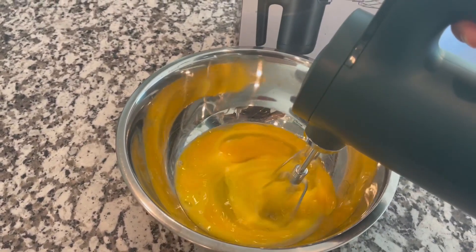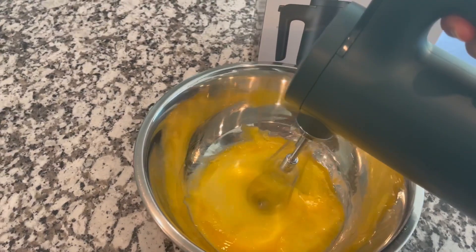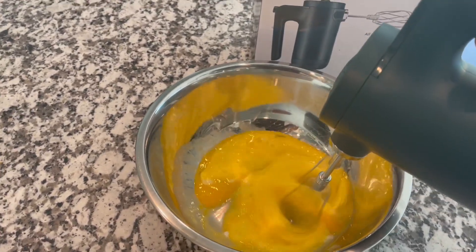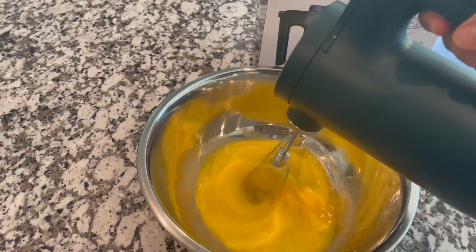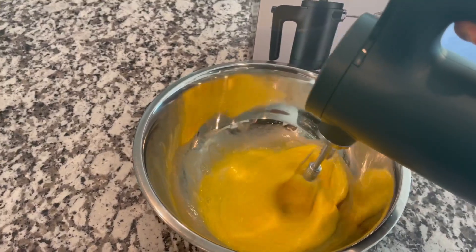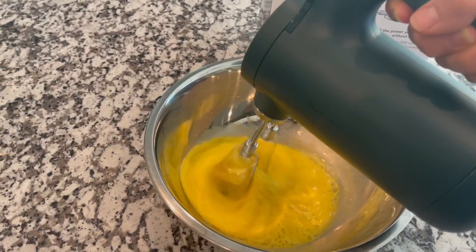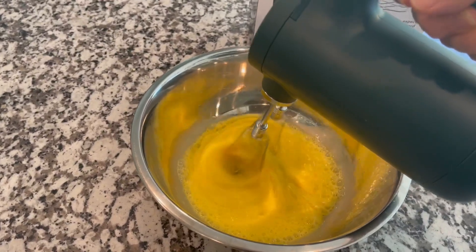Beating up these eggs, increasing the speed again — got it going pretty good here. It is not crazy noisy at all. Wow, a lot of power — incredible what it's doing, and it's effortless. I'm literally just holding it in the bowl and it's doing everything.